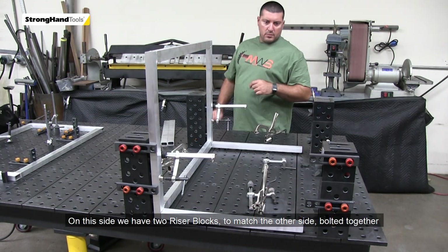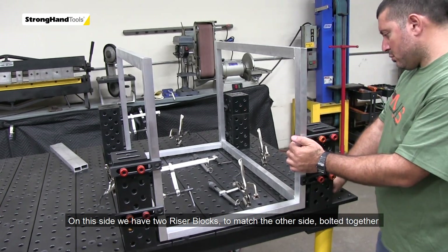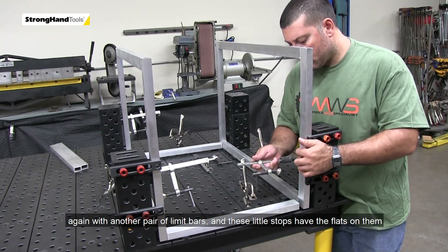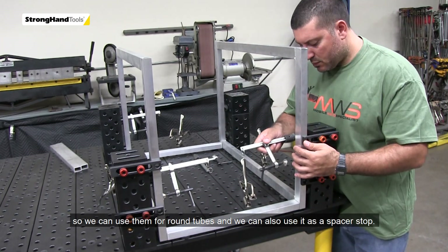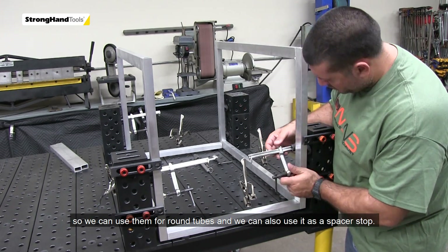On this side we have two riser blocks to match the other side, bolted together again with another pair of limit bars. These little stops have flats on them so we can use them for a round tube, and we can also use them as a spacer stop.